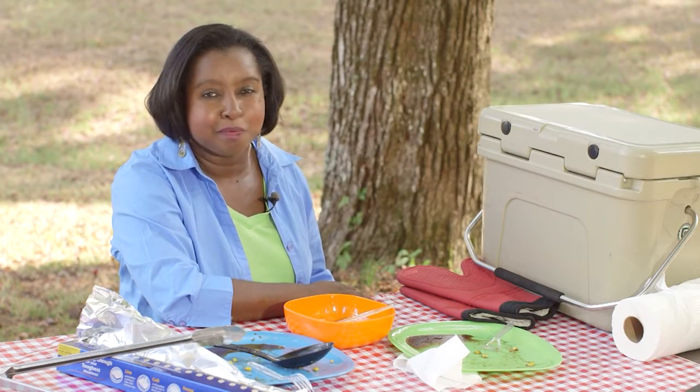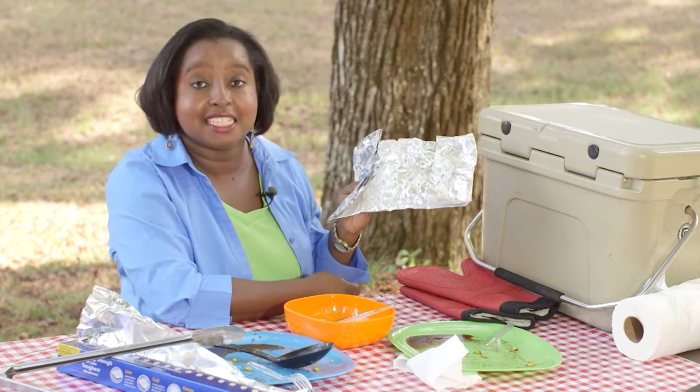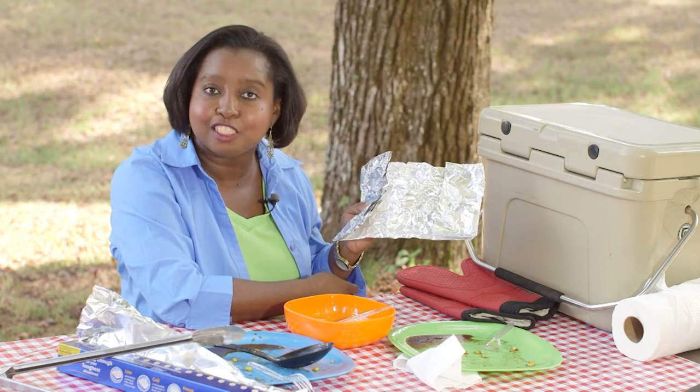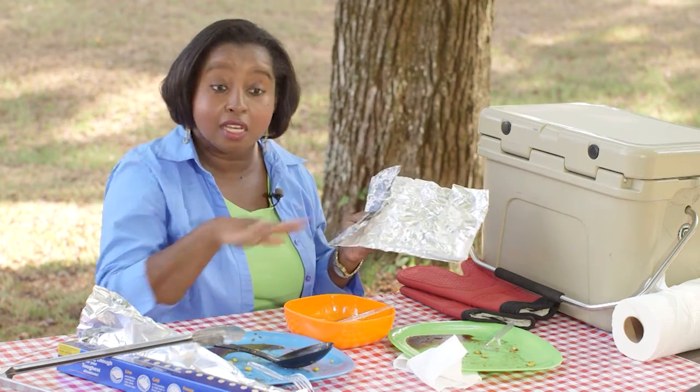I love to grill out, but I don't like cleaning up the mess afterwards. A foil pack is an excellent way to combine delicious foods using one cooking method, one dish, with no mess.